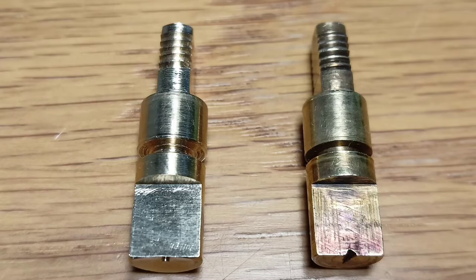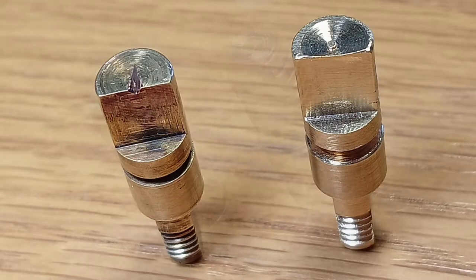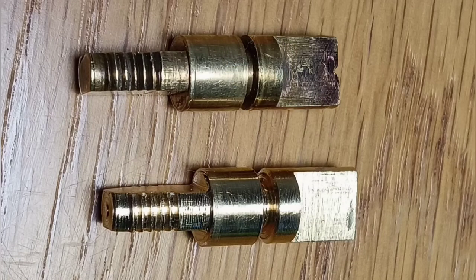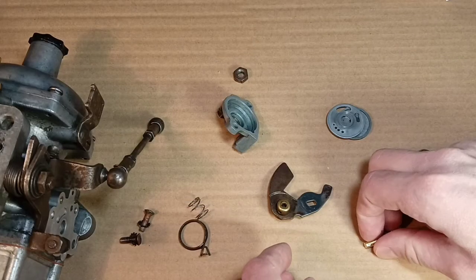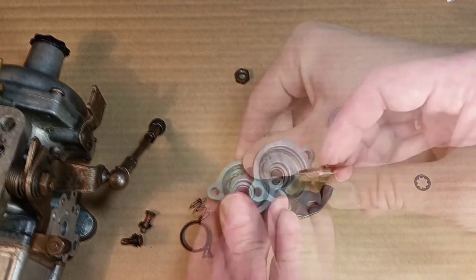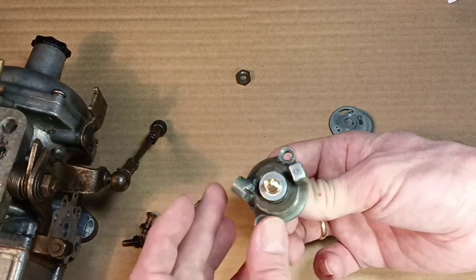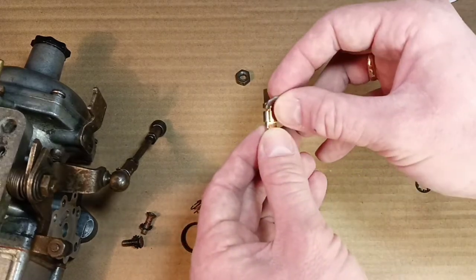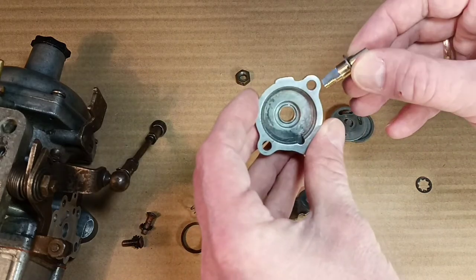Eventually it was decided to make a new shaft for the Coldstart device. This is an oversized shaft. The bushing was also enlarged from inside. The shaft is fitted to the size of the bushing — probably slightly tapered. There is a top half-ring for this shaft.